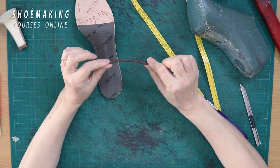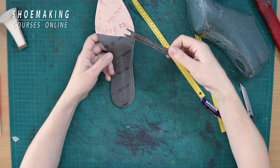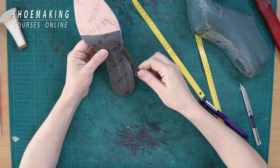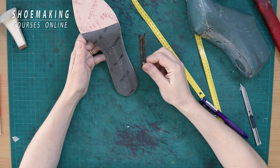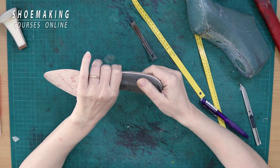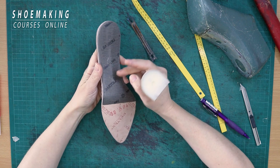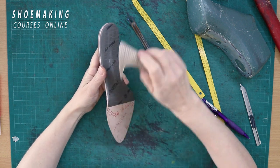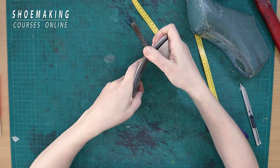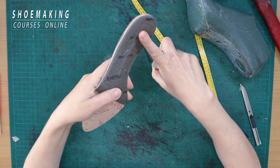We put the steel shank inside of our insoles between the shank board, accent board, or leather layers if you make your insoles from leather, because it gives good support to the weight of our body. It's super important when you make shoes with heels, because without the steel shank, your insoles will bend out from the pressure of the body. This insole has a steel shank, and when I place heels and press, it will never change shape — it stays firm.